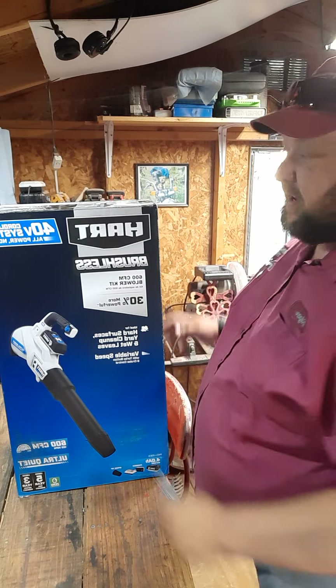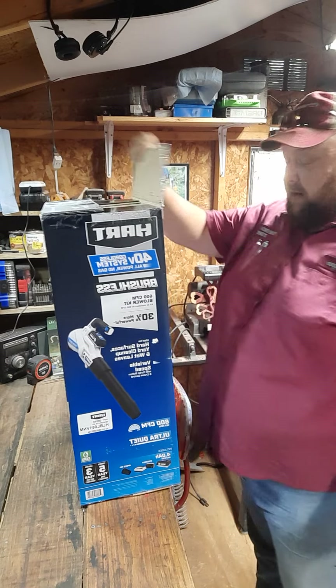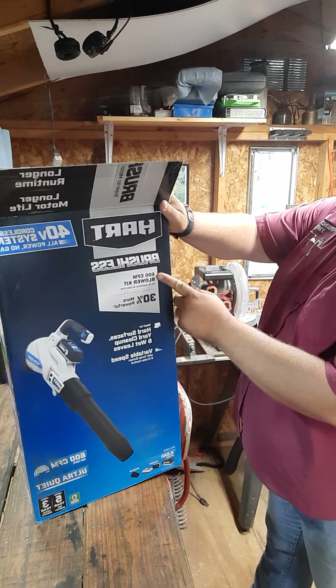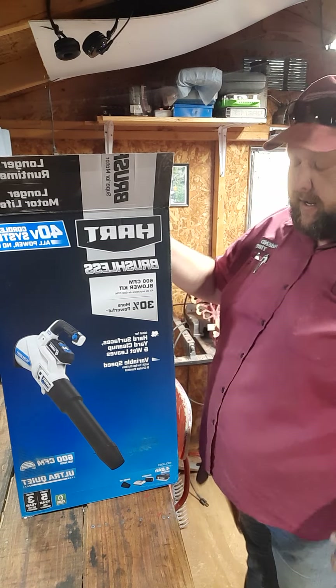Here we are back again with another unboxing video. This time I bought the Hart 40 volt 4 amp hour battery leaf blower. It says it blows 600 cubic feet per minute and it doesn't have a miles per hour rating on it. So we're going to dump it out and see what we got.